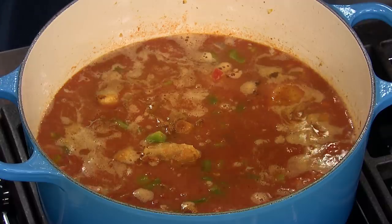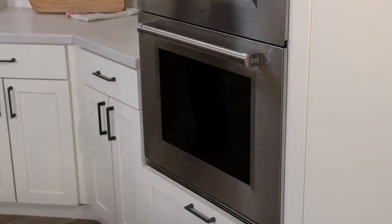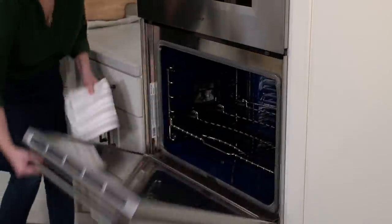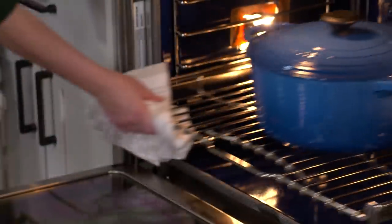The sauce is up to a simmer, so I'm gonna put the lid on the pot and transfer this Dutch oven to an oven that's preheated to 350 degrees. I'm gonna cook it until the chicken is tender, which should take about 45 minutes.